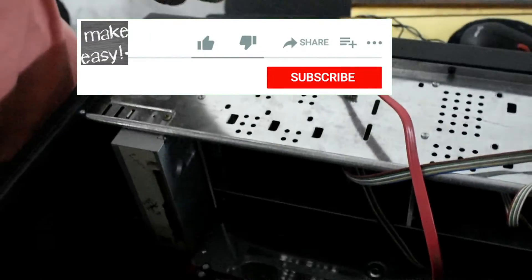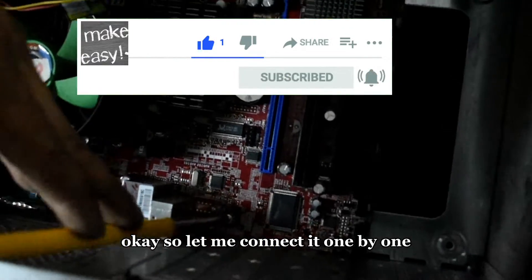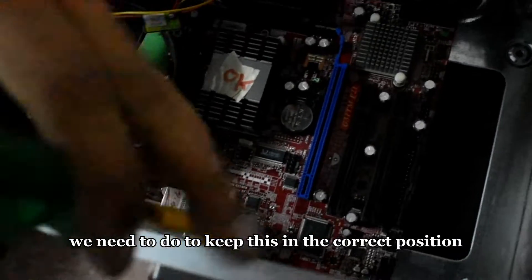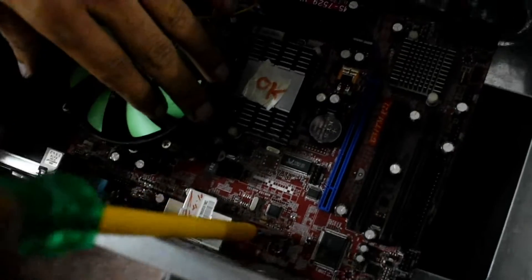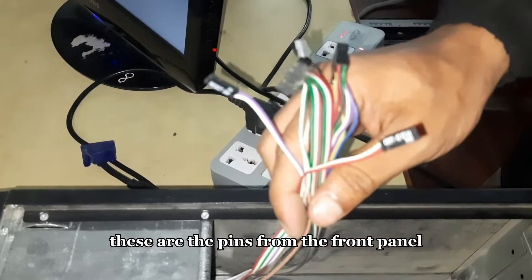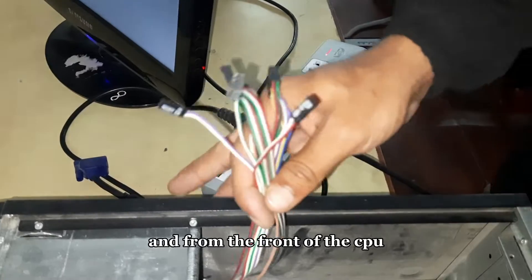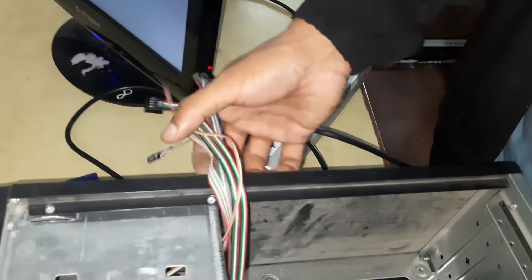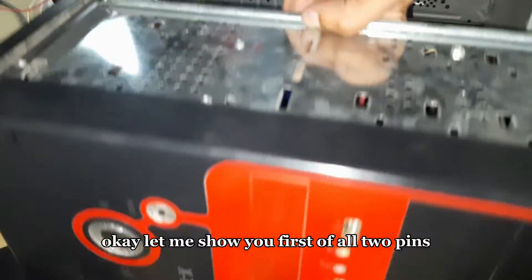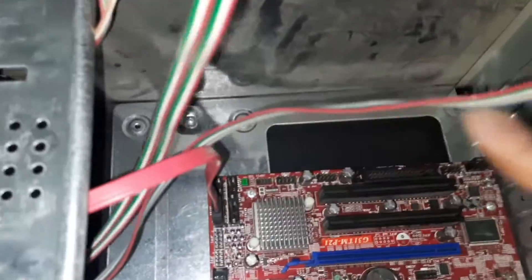Now we need to connect a few pins over here on the motherboard. Let me connect them one by one — there are a few connections we need to do to keep everything in the correct position. This is the front panel connection. These are the pins from the front panel — that is from the start button, restart button, and from the front of the CPU. These are the cables from the front panel side of the computer system.